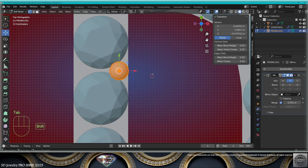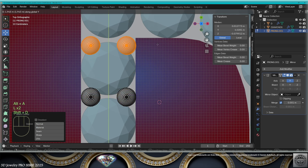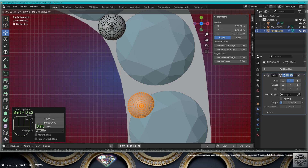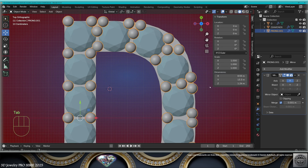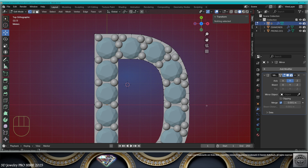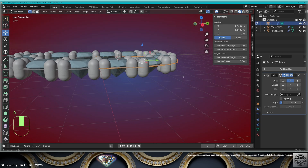Now in edit mode, take these guys, copy on the Y-axis, keep making the prong setting, make your setting, exit edit mode. Take the letter, go to edit mode, re-adapt the shape to the prongs.